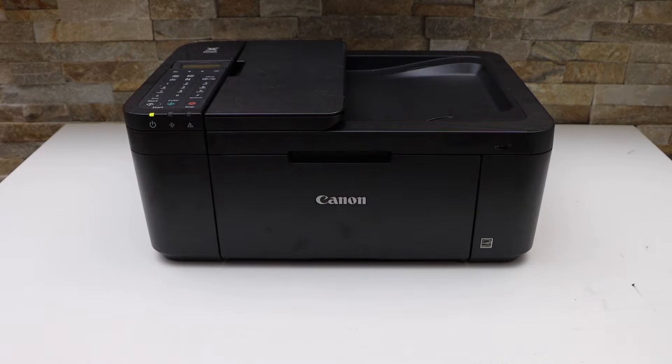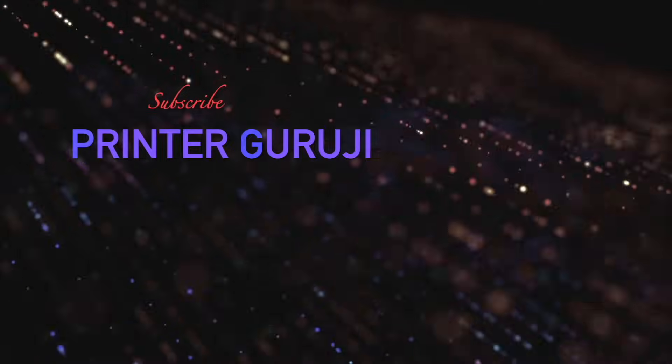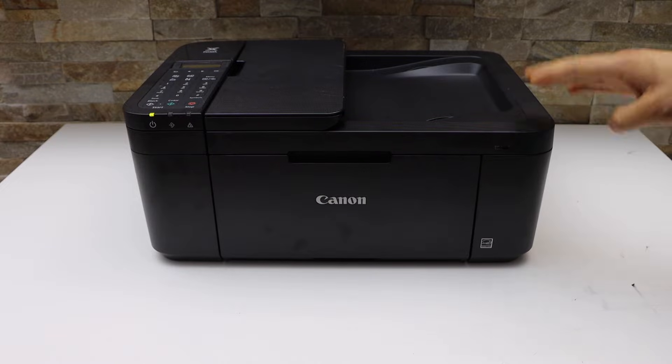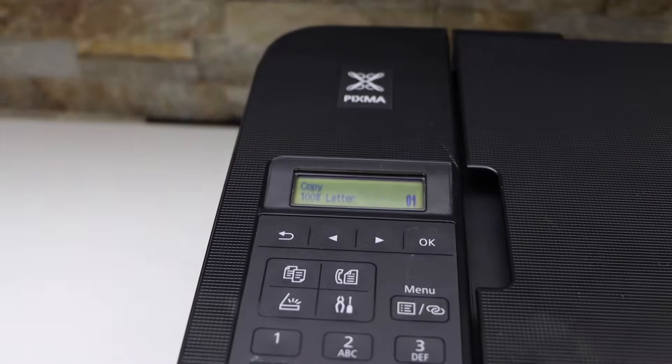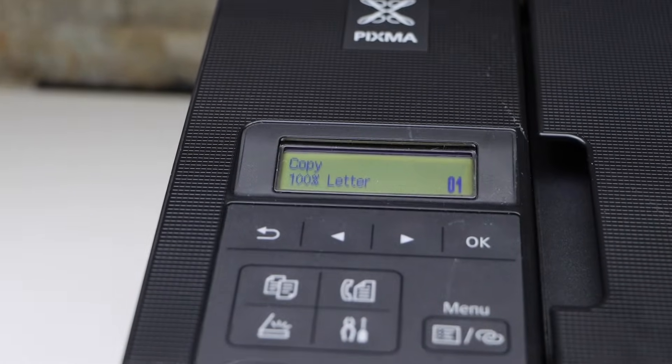In this video I'm going to show you how to do the Wi-Fi setup of your Canon PIXMA TR4750i all-in-one printer. First step is to switch on the printer and go to the printer display panel. There are a few methods to do the wireless setup, so I'm just going to do the easiest way.